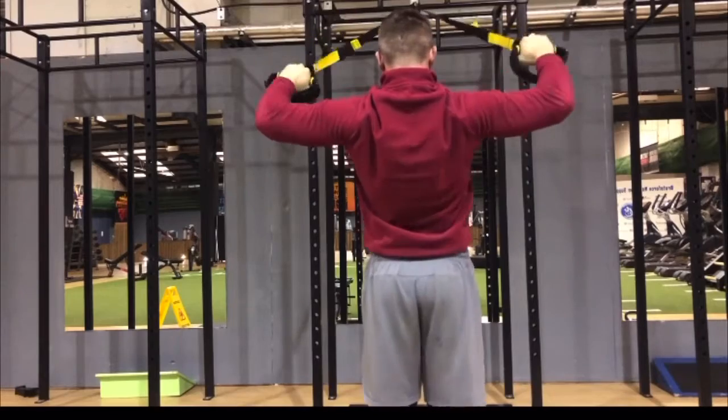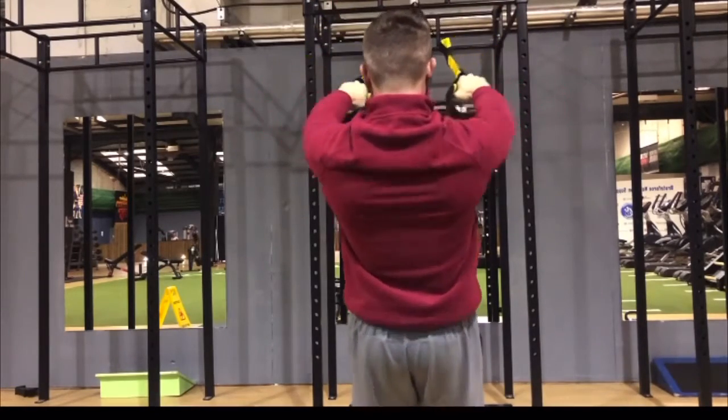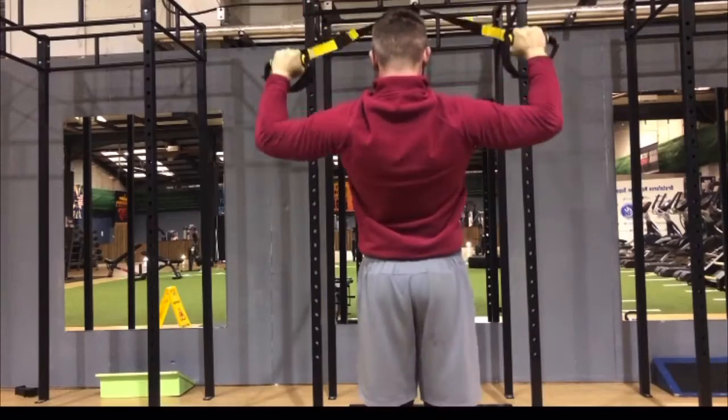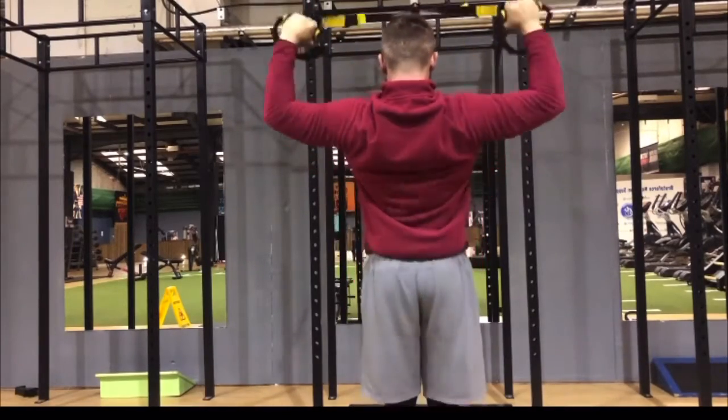Second move: as you pull those elbows back and drive your hands up, I want you to get your wrists over your elbows. If you're doing a shoulder press, keep your core tight, keep your eyes forward, keep it nice and slow.